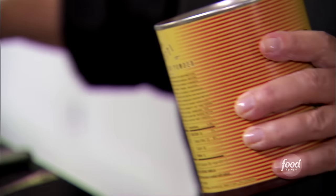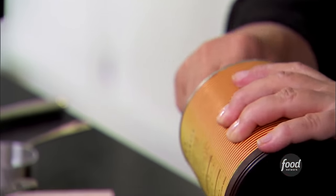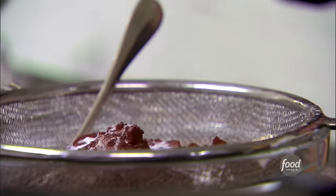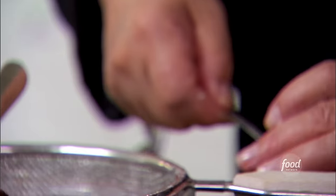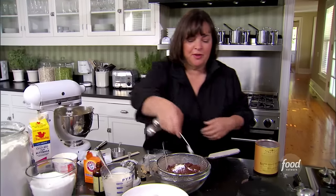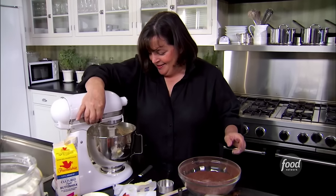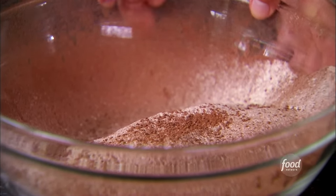One cup of cocoa powder — this is what gives it all the chocolate flavor. You can see why I sift everything, because cocoa powder has lumps in it. Then one and a half teaspoons of baking soda and half a teaspoon of salt. Salt is surprisingly important when baking — it really brings out the coffee, chocolate, and peanut butter flavor. Sift those all together, then on low speed add the dry ingredients.